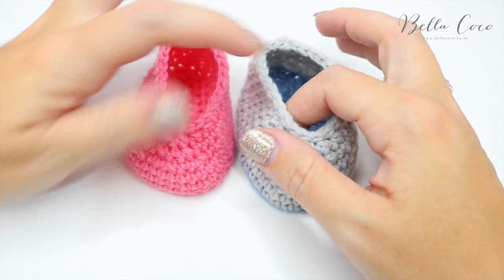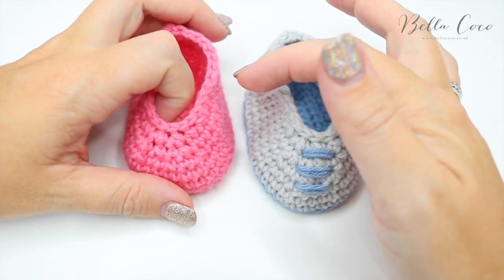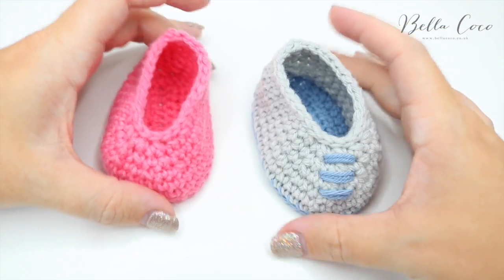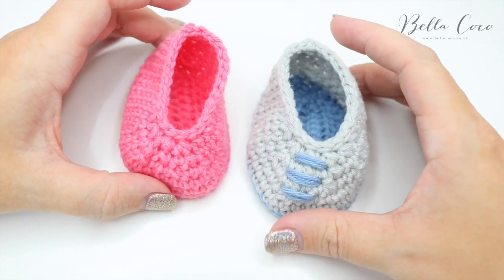I would also absolutely love to see how you add different embellishments to these. I'm kind of giving you a basic pattern so that you can create whatever kind of bootie you want. So please make sure that you tag me on social media so that I can see your creations.